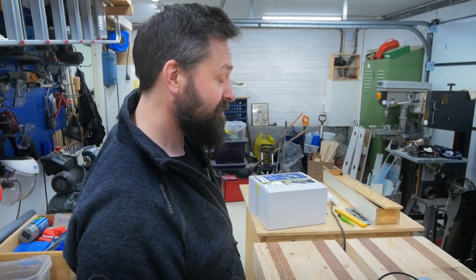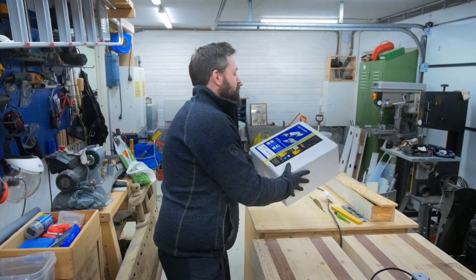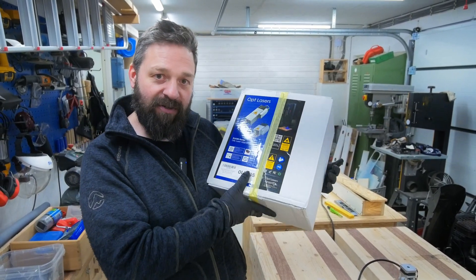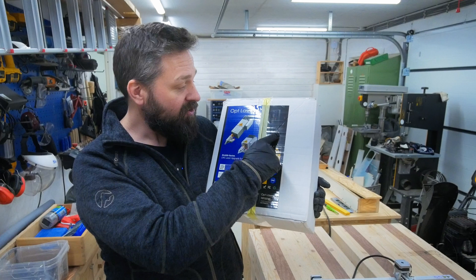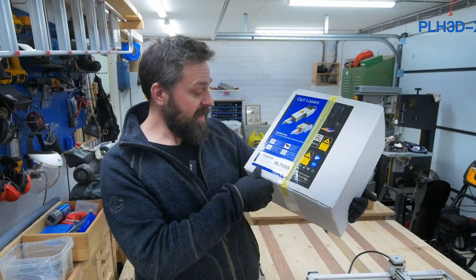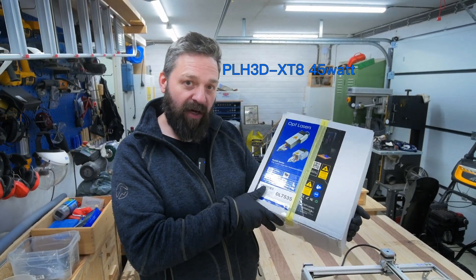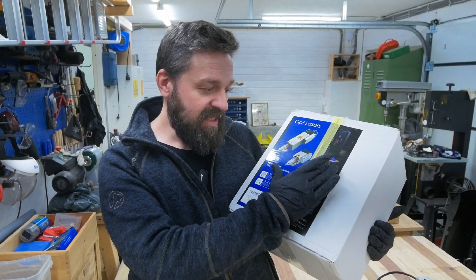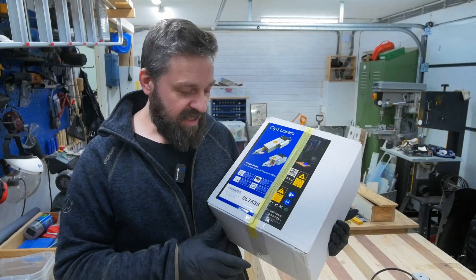Now I have the exciting chance to swap out the laser module with a big laser module from Opt Lasers. This laser is the one you see the picture of here and it's called the PLH3D XT845 watt laser. My plan in the future is to use this laser also on my new CNC machine.